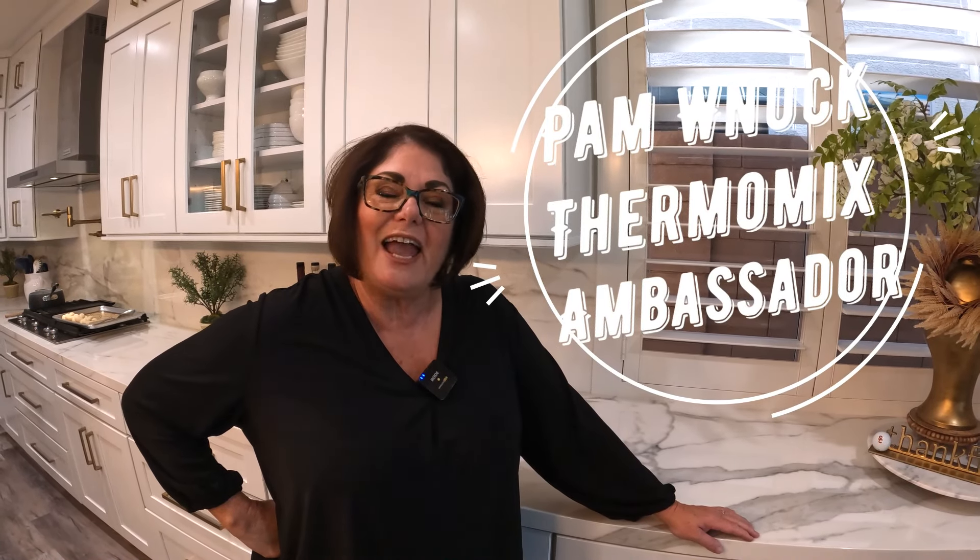Hi, I'm Chef Pamela Winuck, and I'm with Thermomix. Welcome to my channel. Here you will find new and cutting-edge recipes all made with a Thermomix.